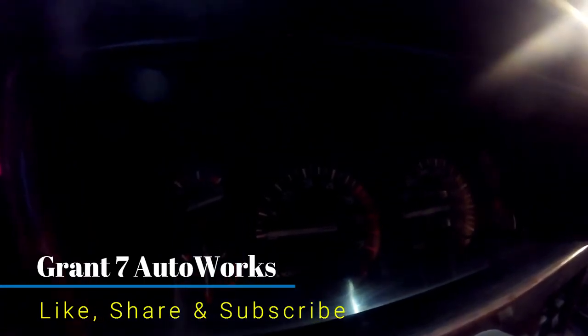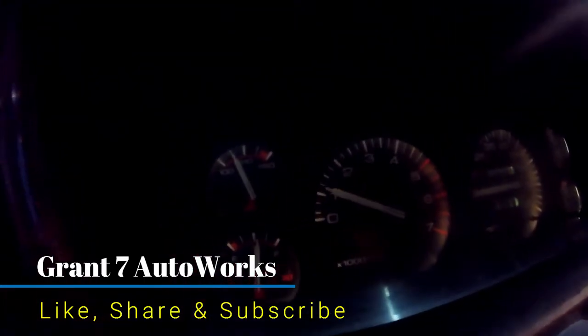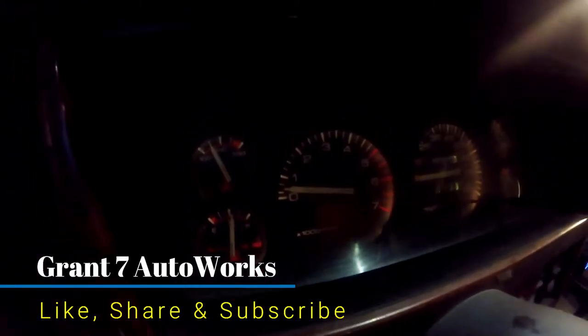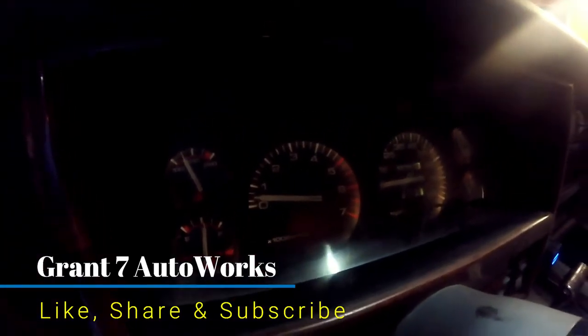Hold on. Let me give it another start so we can see. Cut it off. Consistent every time. All right, YouTube? On that note, I'll catch you guys on the next one.